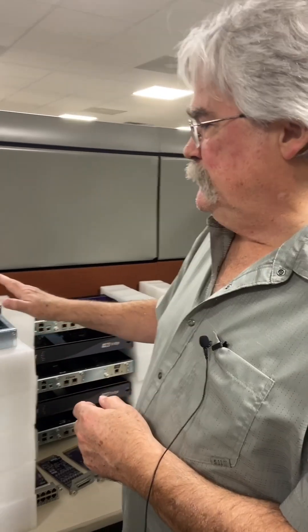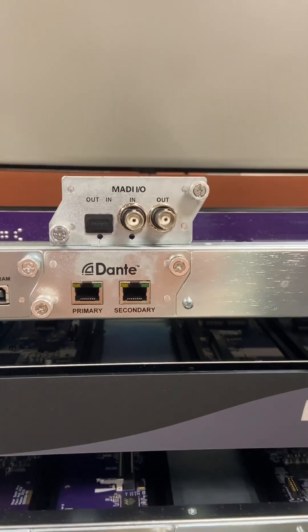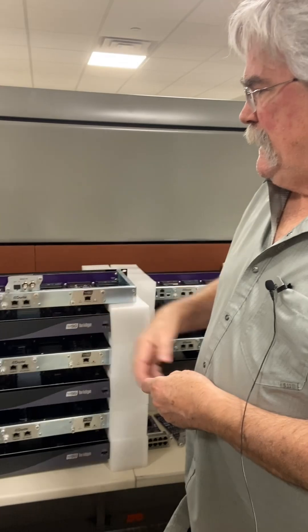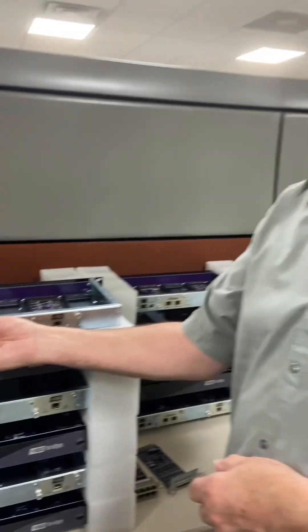The neat thing about the bridge is that if you've got a MADI system, you can actually swap the Dante card for a MADI card and go MADI to Waves or Waves to MADI. It is standard with a coax, but all you have to do is get an FSP module, slide it in, and you've got optical fiber — and it works great.